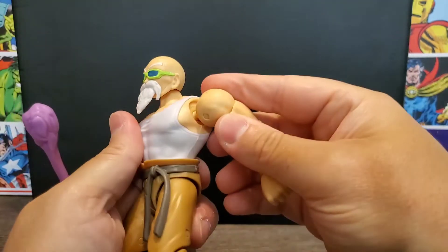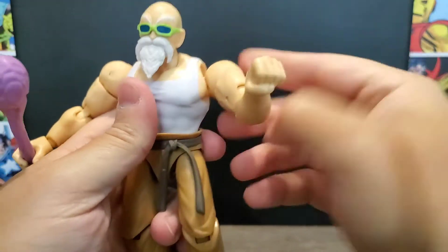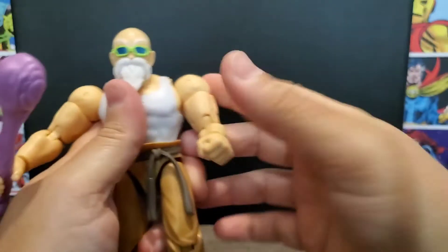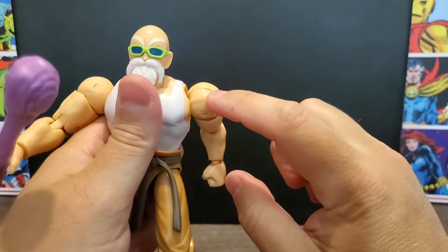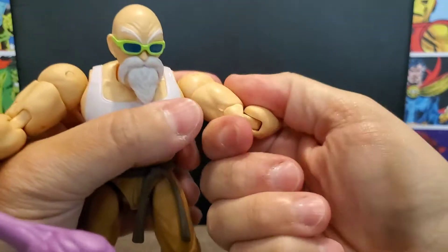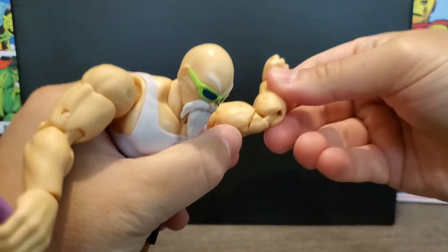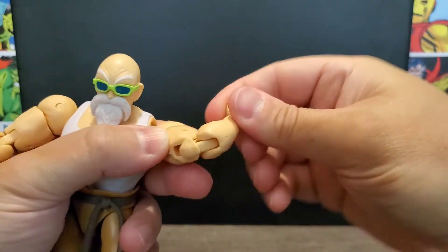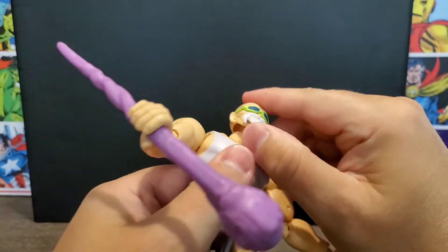Now let's look at the articulation. You can see the somewhat ugly joints at the shoulders — not sure why they went with that approach, but it clicks and this part is tight. It's the interior that's really loose, though you do get pretty good range of movement. It does have an upper bicep cut and double-jointed elbows — you can see the elbow kick out — and of course the ball-and-peg movement on the hands since they're interchangeable.